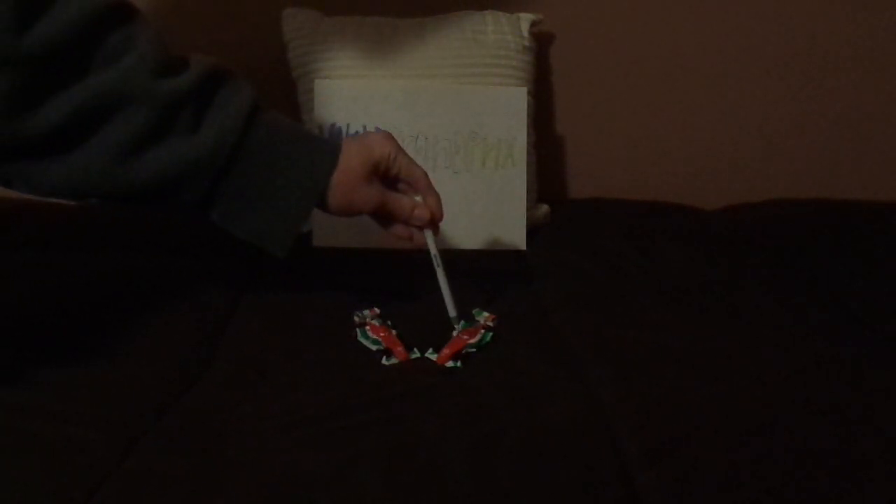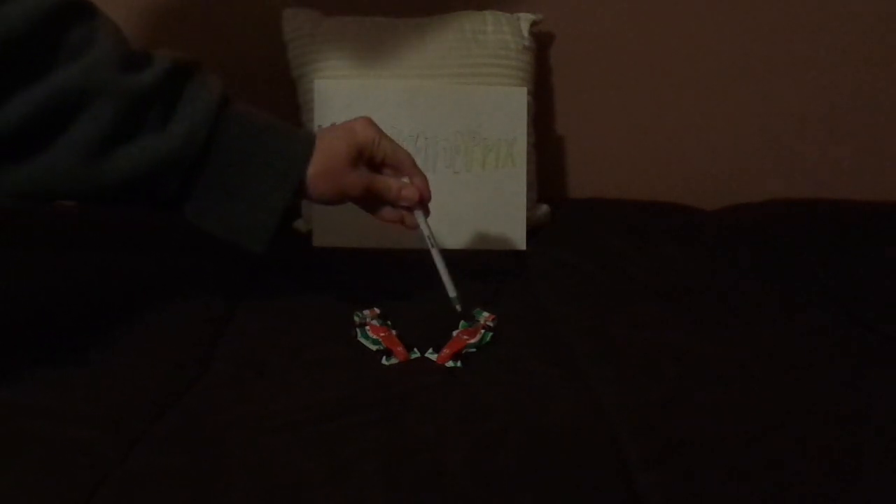Hello YouTubers, and welcome to another Disney Pixar Cars Diecast comparison. Today we're going to take a look at inaccurate Francesco Bernoulli vs. accurate Francesco Bernoulli.